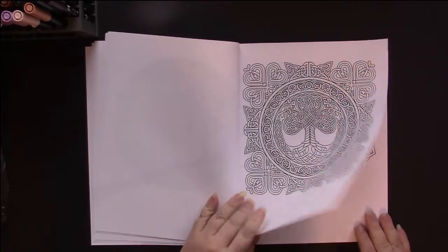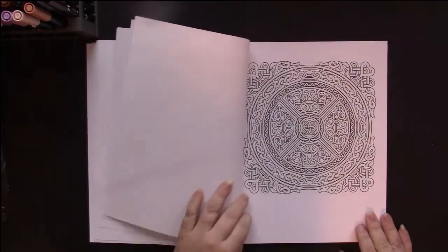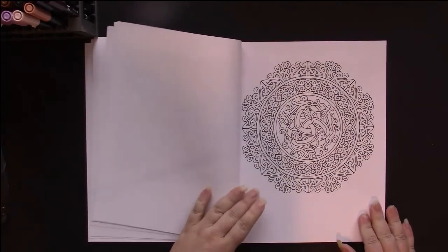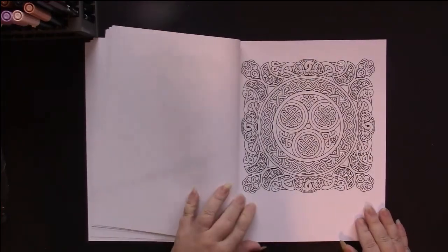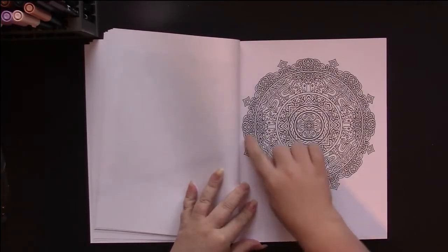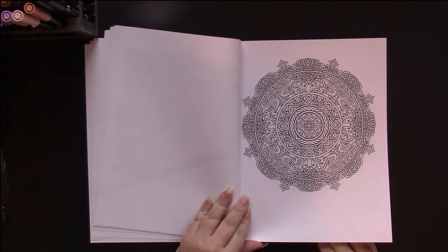Tree of Life. So we've got various traditional shaped mandalas — so far we've had circles and squares, and circles with a little bit of a difference to them. Here's another one that has Celtic animals in there.